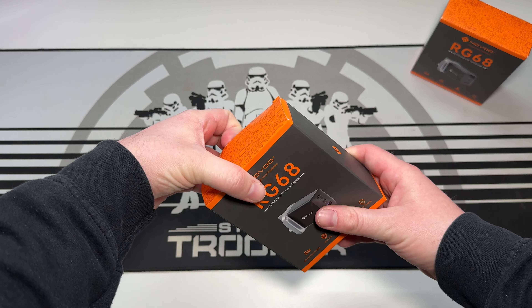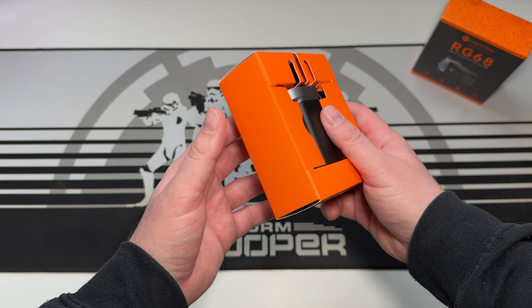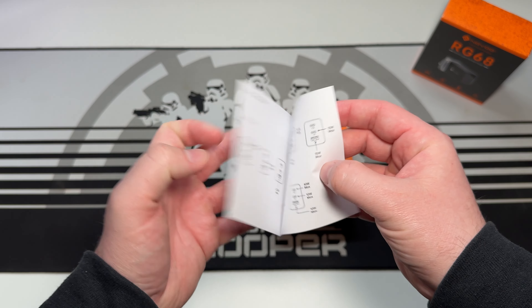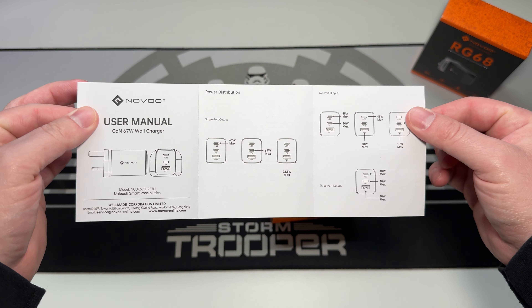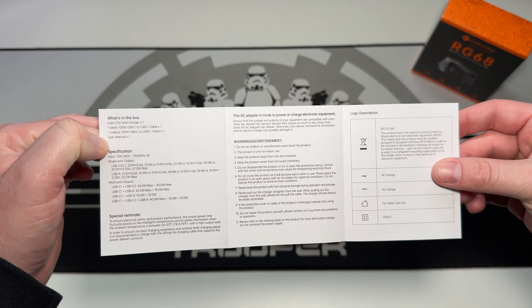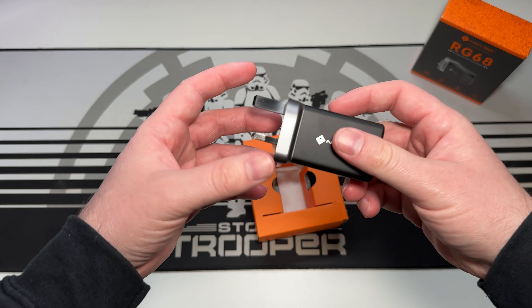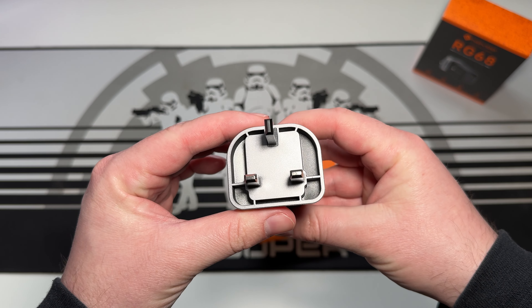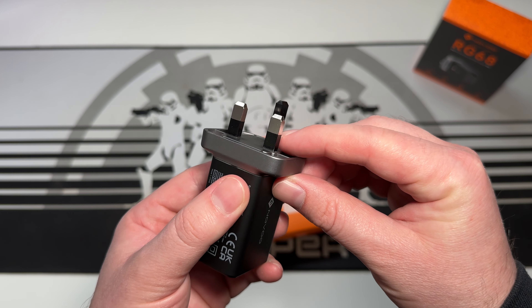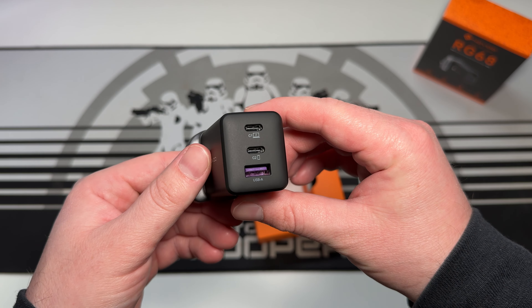The actual specifications on the back of the box cover inputs and outputs. As this is a multi-port charger, these vary depending on how many devices you're charging at once. The two USB-C ports have a 67-watt max output individually, and the USB-A port is 22.5 watts max. However, using both USB-C ports simultaneously limits them to 45 watts and 20 watts, further reduced if all three ports are in use.